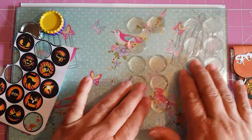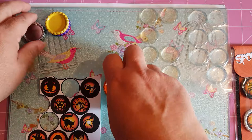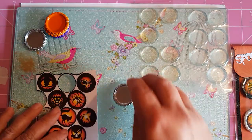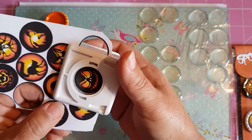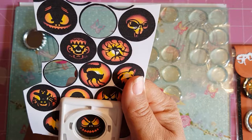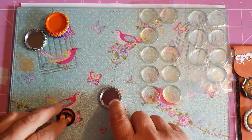I think I'm going to use one of these orange ones — actually, maybe that's too much — I'll just use a silver one. I have a silver one here. We'll go for this pumpkin. Just get your image, put your punch over the top, center it out, hold it there, and then use this hand to punch it. There it is. Set that to the side.